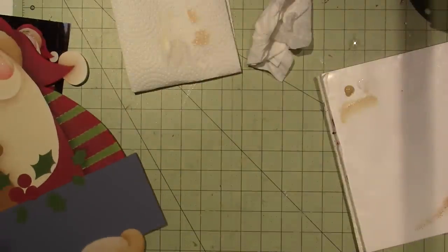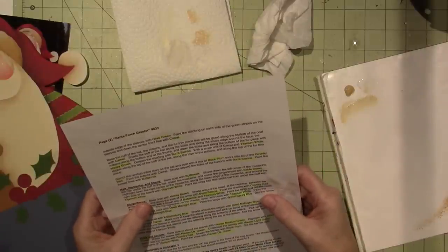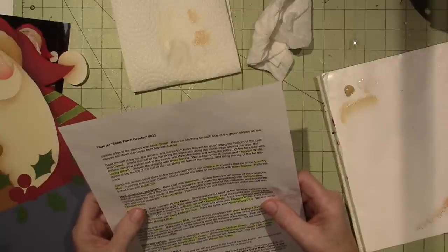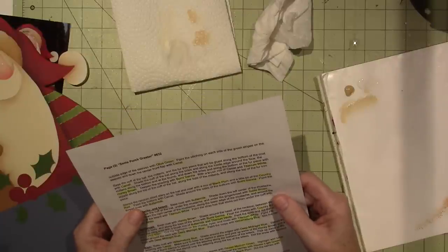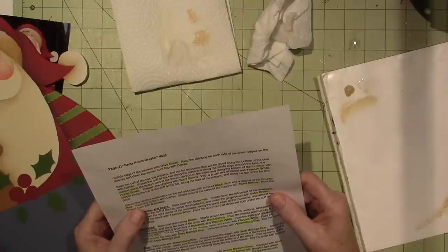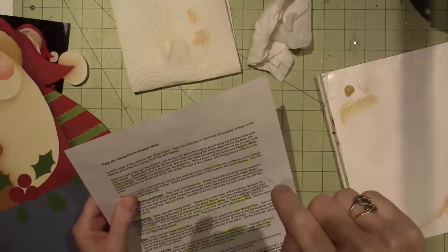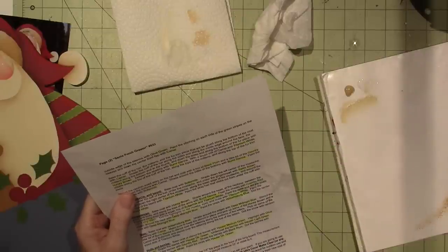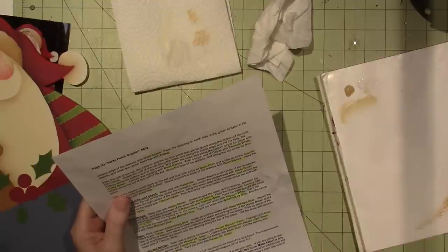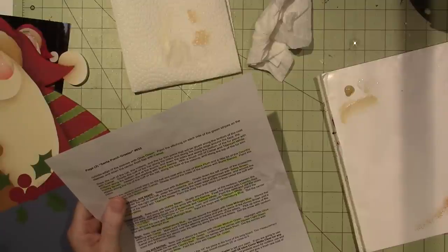All right, so now where was I? Hair and mustache — I think I'm done. No, I didn't paint the stray hairs yet. I got to do that. And then I'm supposed to stencil random size stars on the hat and the coat. And I almost ordered the stencil with the ho ho ho and the stars and the holly on it, but I didn't order it because I figured I could wing it. Let's see — deep in the shading with burnt sienna, I didn't do that either. So base the cuff of the hat.